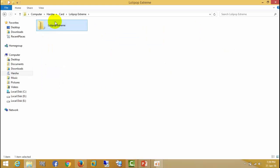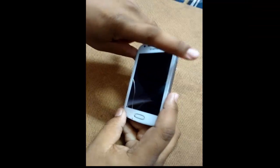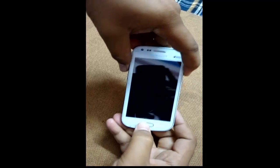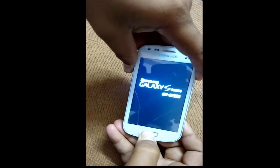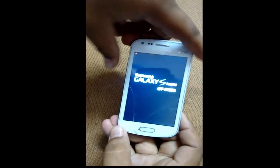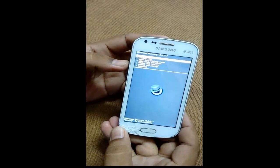Here you can see the folder. Let's see step by step. First, shut down your phone, then press the power button and volume up button simultaneously at once. When it is on, leave the buttons. Here you can see the red mark — it means you are going into recovery mode.